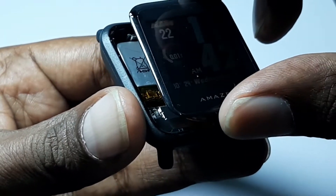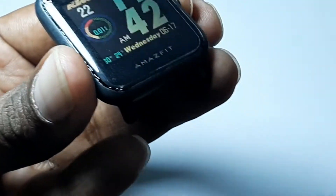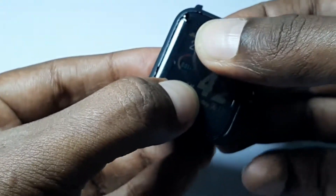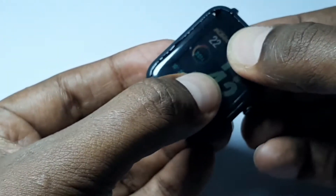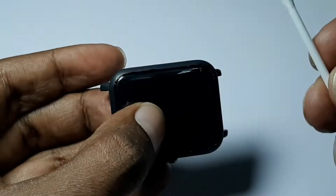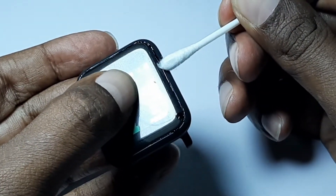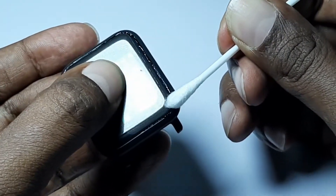Once you are done, press the screen to the smartwatch body gently with your hands. You will see that it attaches together easily. Then use a cotton bud to remove any residue left behind on the surface and on the watch.